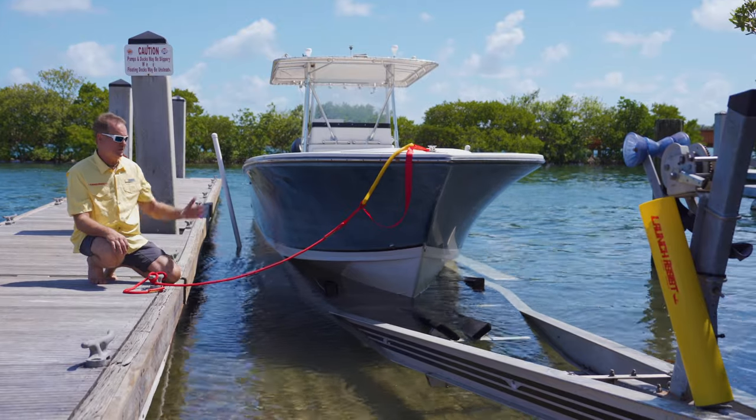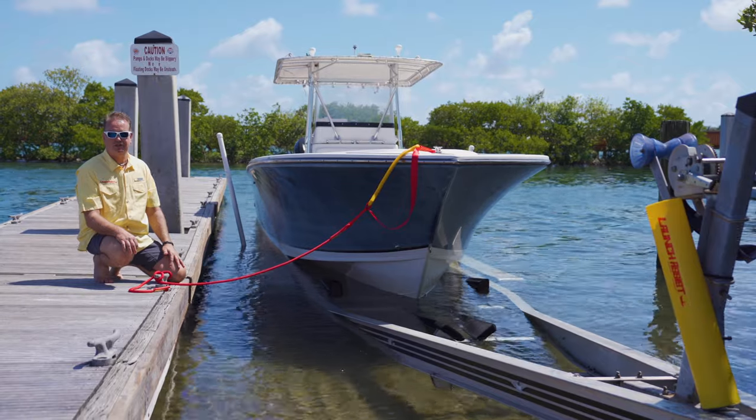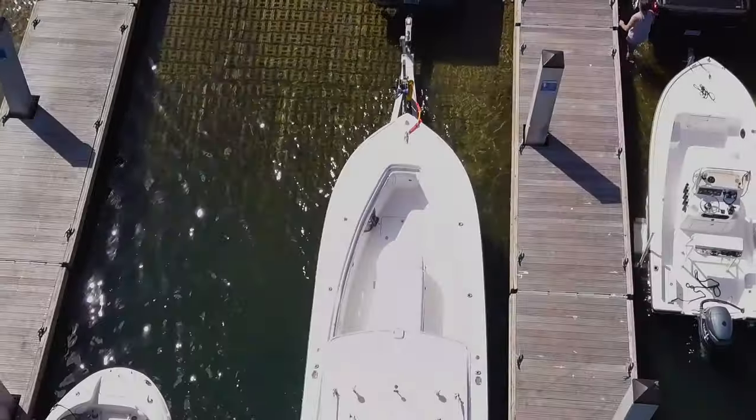Launching any boat is an easier process with Launch Assist. Try the new, safe and easy way. Let Launch Assist take the frustration out of launching your boat.